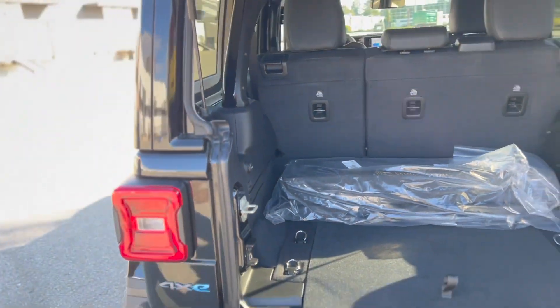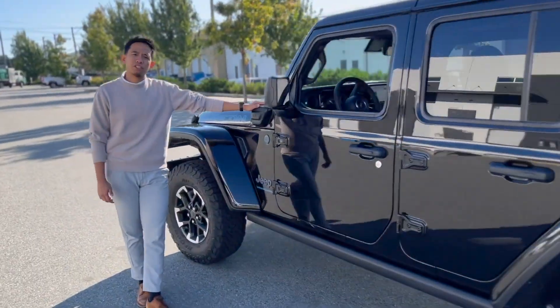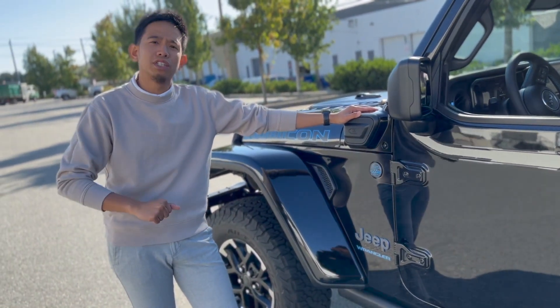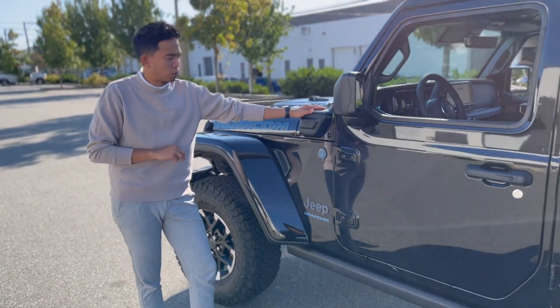Going across, I want to show you the charging port. With the purchase of the Jeep Wrangler you get a Level 1 charging port, which provides a full charge in 12 hours. Optionally, you can get a Level 2 charging port at about 240 volts, which gives you a full charge in up to two hours.